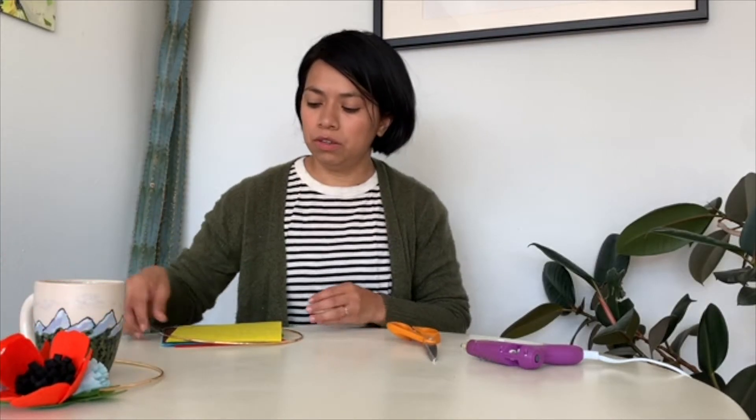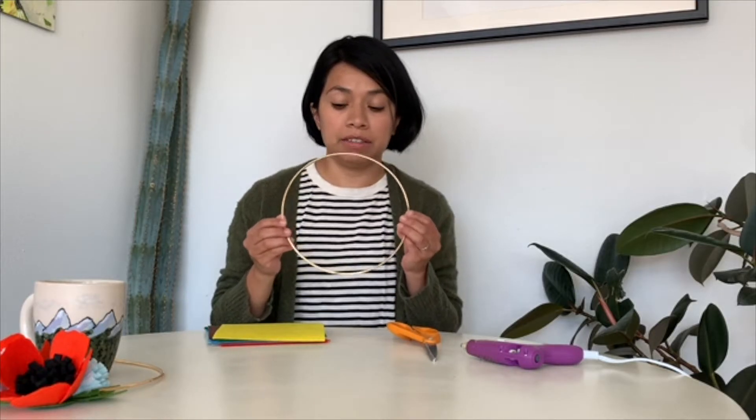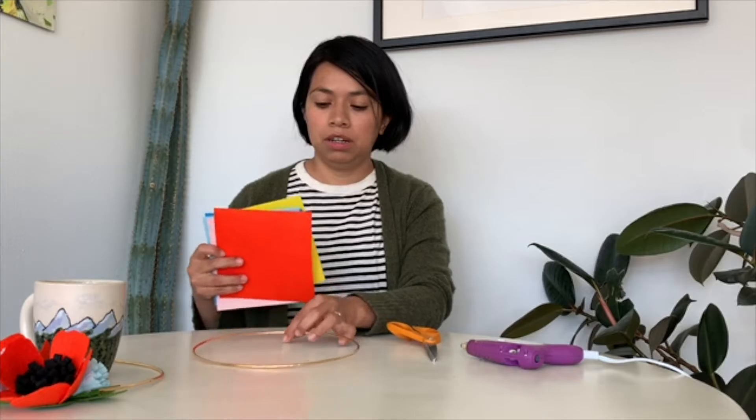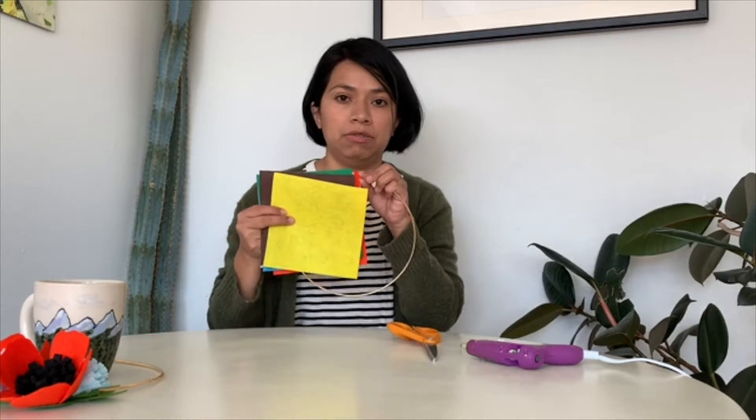If you have ordered a kit from Craftstone and Apprentice, in your kit you should have a brass hoop, assorted felt, and a template or pattern that you can use to cut out the various shapes we're going to work with today. You should be able to download it on the website, or it will be available in your kit for purchase.